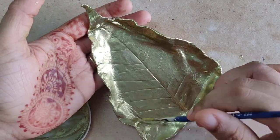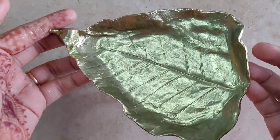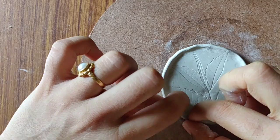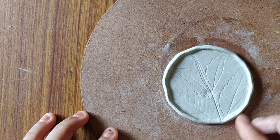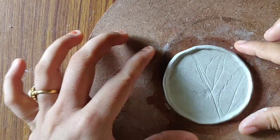Look at this beautiful golden plate! I have also made different types of plates using the same technique. Next, I have molded the clay into a round shape. Take a leaf and gently press it onto the clay, then remove the leaf slowly — you will see a good impression on the clay. Mold it into a small plate shape.